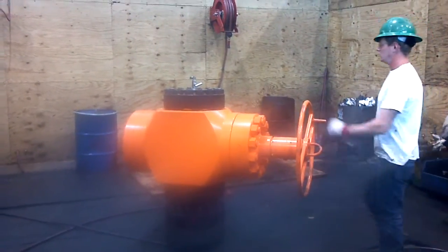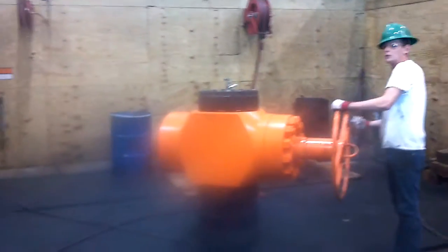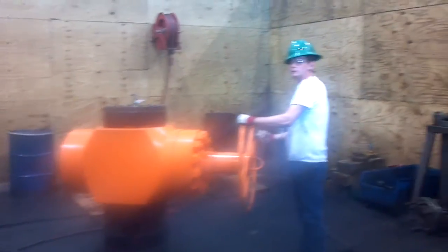All right, September the 5th, Bass Engineering. What's your name? Will. Will what? Finney. Will Finney.